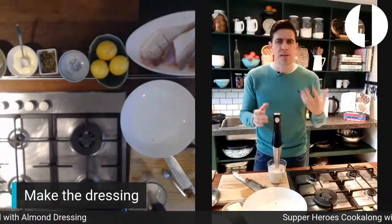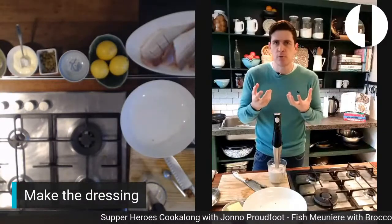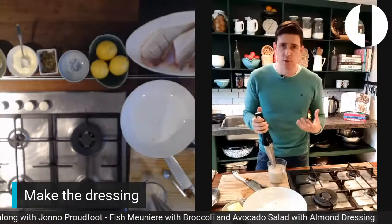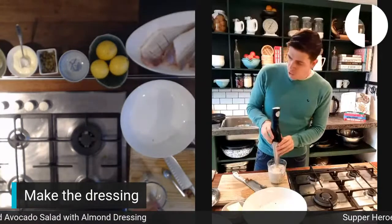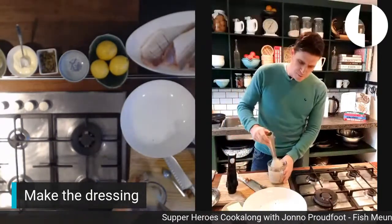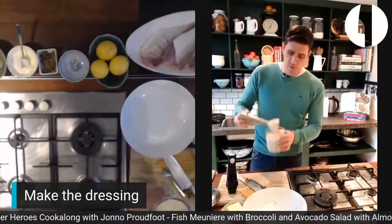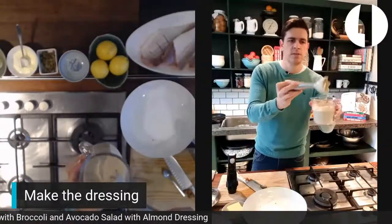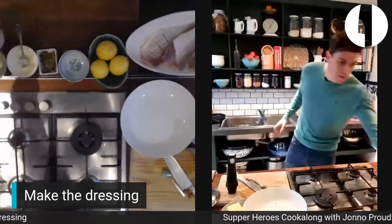Now we taste. It should be creamy, slightly acidic, but mostly nutty and full and creamy with a little mustard in the background — it should taste like creamy roasted nuts. We're going to park that for now. If your dressing is still warm, put it in the fridge. It's supposed to be quite thick — not a runny liquid.